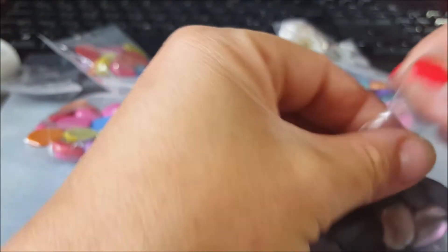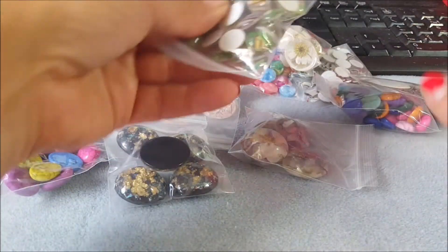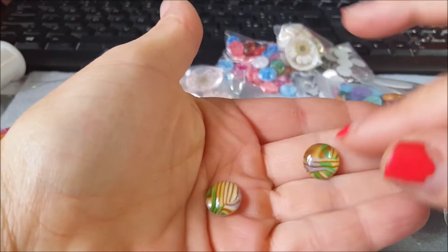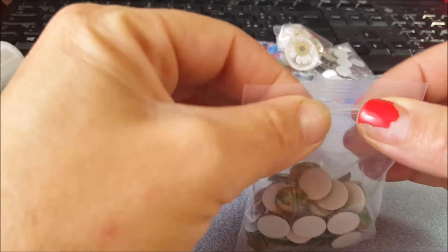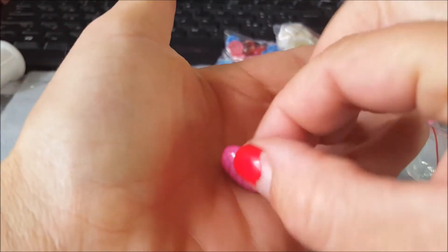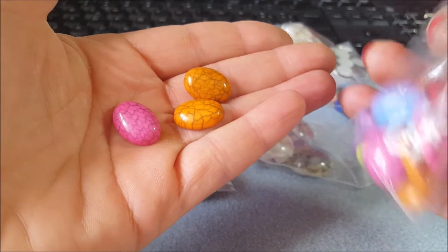Le misure non me le chiedete, vi metto il link del venditore sotto così poi potete andare anche voi a sbirciare. Secondo me non potrete fare a meno di spendere qualcosina. Poi ho preso questi qua effetto turchese. Vedete, anche qua ce ne sono di diversi colori. Queste sono fortunata, ci sono più coppie, e questi sono ovali.